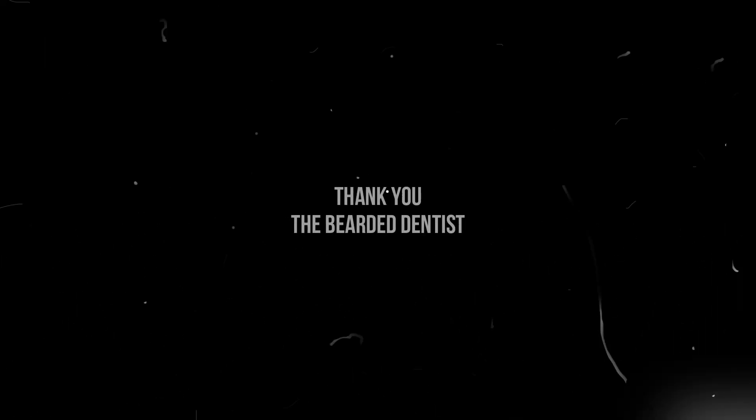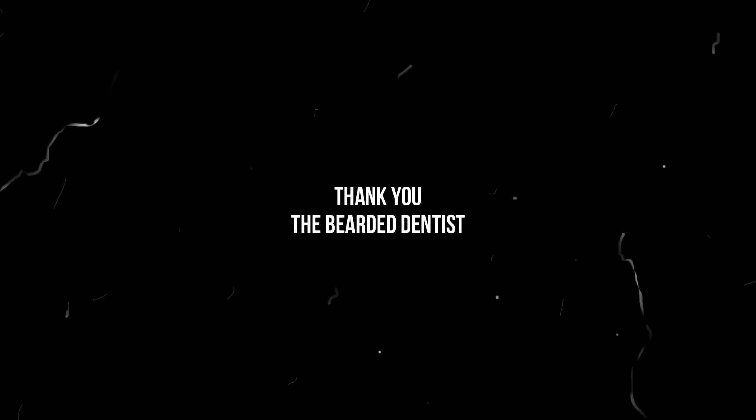Thank you guys for watching this long video. If you're still here, there will be more to come. I really appreciate everyone that's liked and subscribed. If you like what you saw, please like and subscribe. If you don't like what you saw, comment and tell me why. Thank you very much, have a great day.